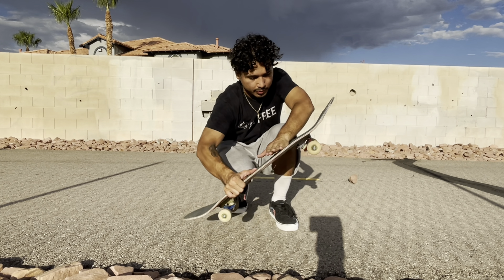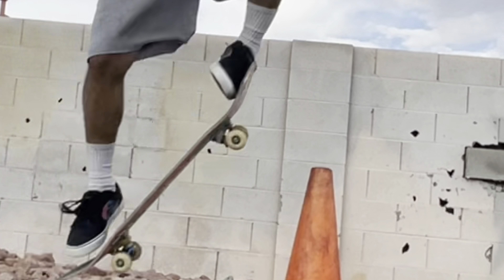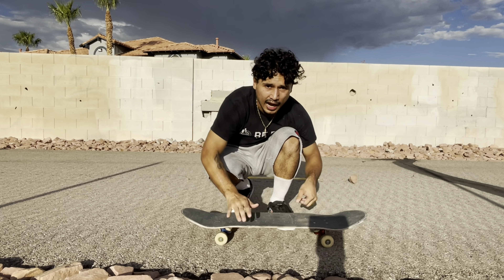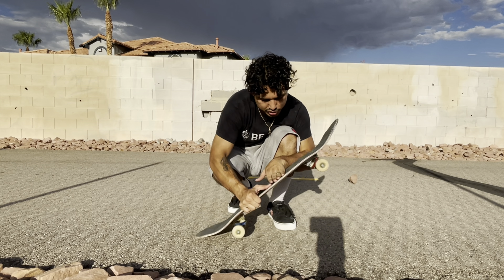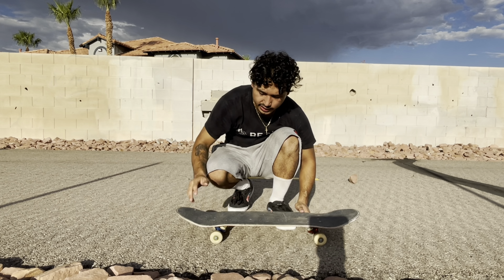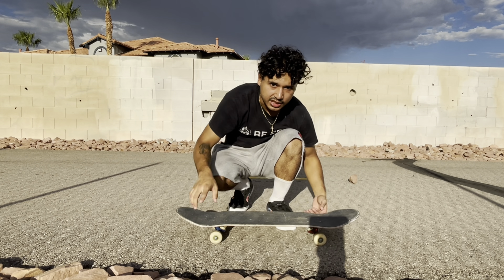When you pop the ollie and scrape it, at the same time you put your back foot up. The harder you pop, the higher the ollie; the more you scrape, the higher you go. You also have to lift up that back foot to even the board out. Let me give you guys an example.